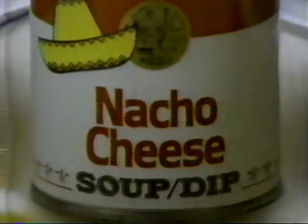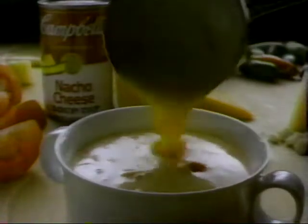Introducing Campbell's new Nacho Cheese Soup Dip. It turns anything not so zippy into Nacho Zippy.